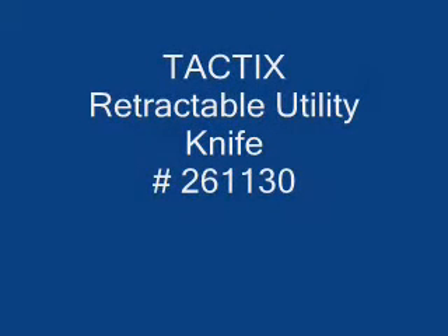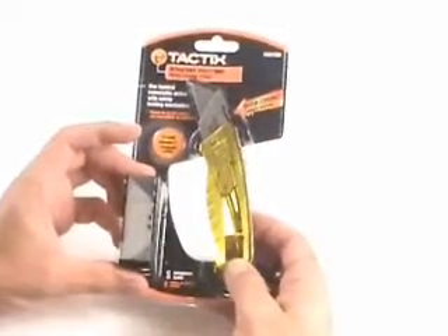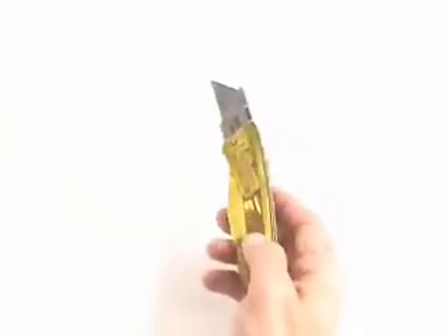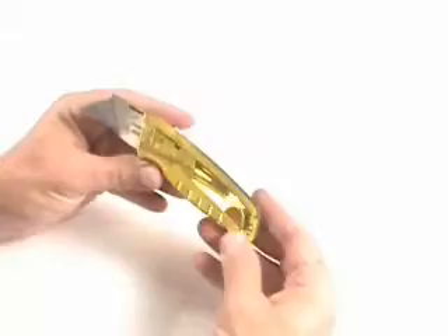Today I'm going to review the Tactics Retractable Utility Knife. The model number is 261130. What's cool about this particular knife is how the blade retracts very fast and locks in the open position and in the closed position.